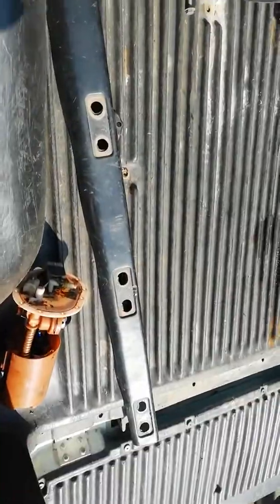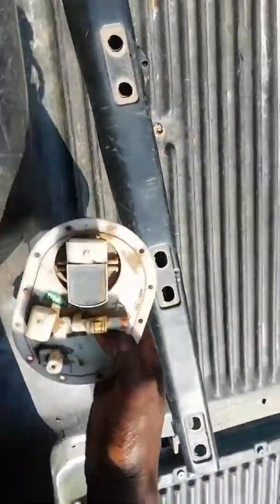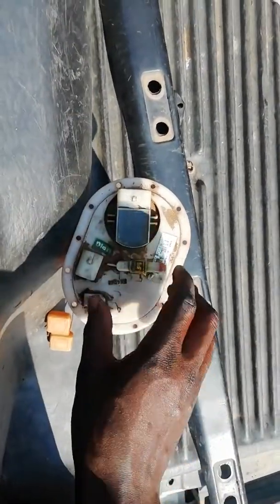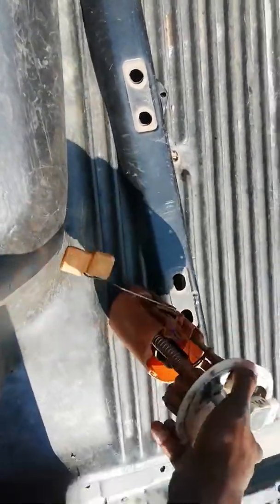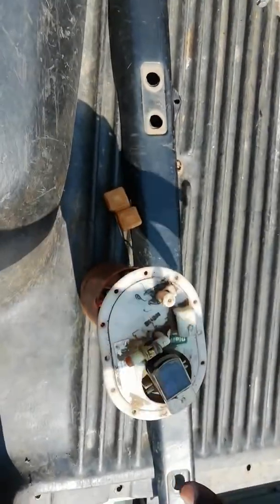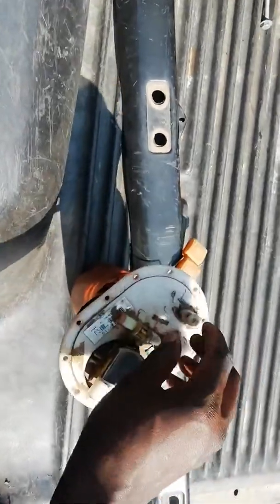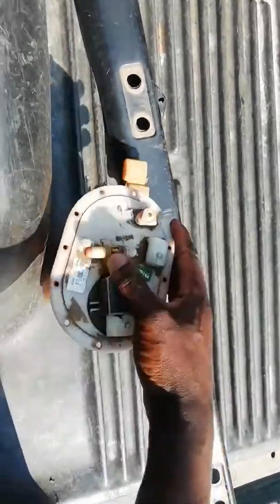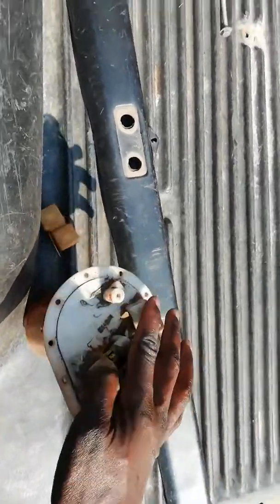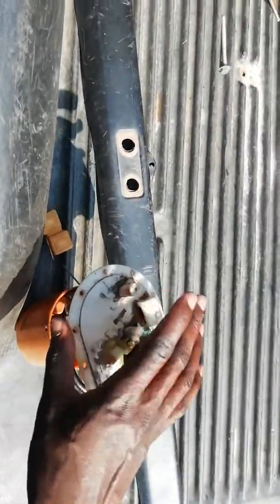First and foremost, we recommend: do not drop your tank, because you will damage this pump housing. It's a very easy process to replace the pump otherwise, but once you damage the housing all the bypass attempts may not work. You need to be very skilled to bypass it.